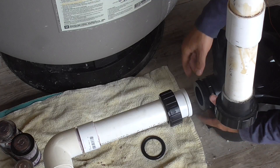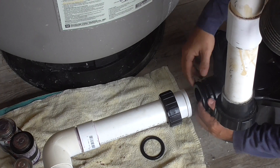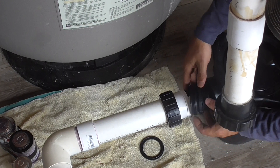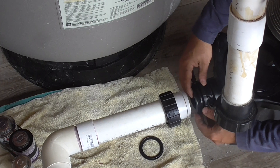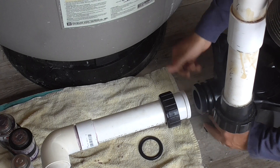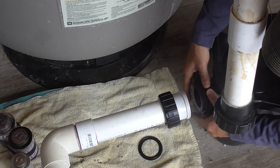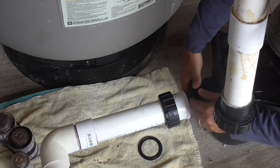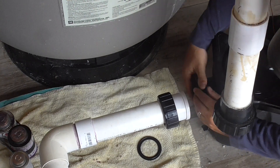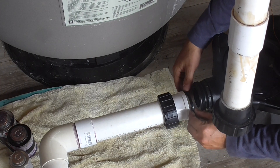The end of the pump has a fitting with a nice heavy-duty o-ring for the union. The manufacturer says to just hand-tighten this, so that's what I'm doing. There's also a gasket that fits in here.